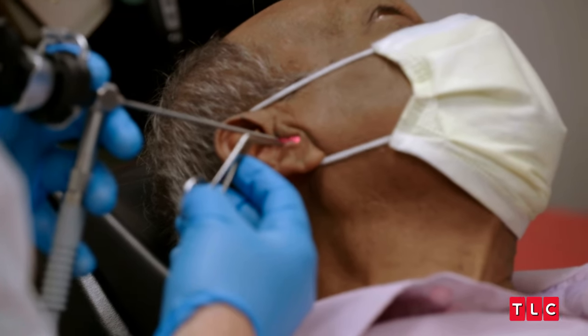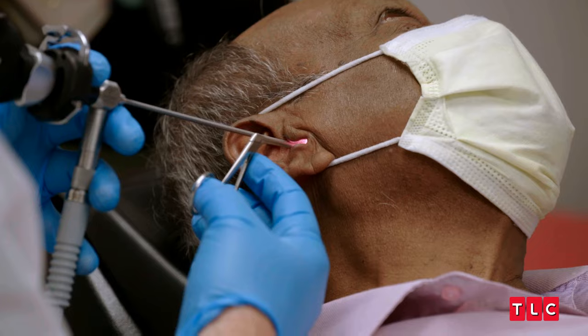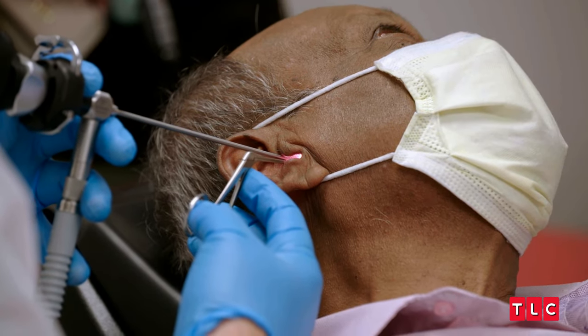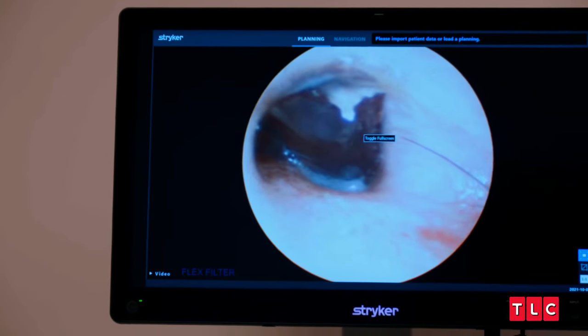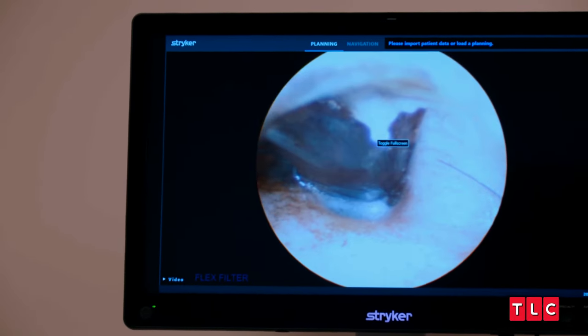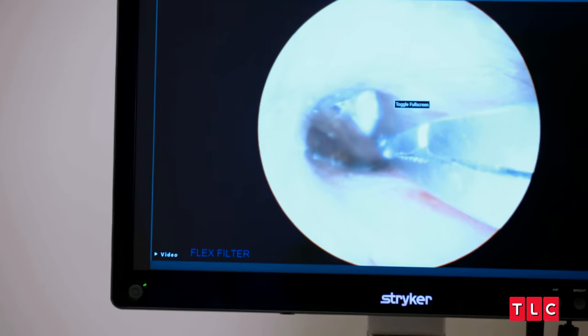I'm gonna use these tiny alligator forceps to remove the bug. I'm using a very small telescope, so I'm able to put instruments inside of his ear. There's an instrument we call an alligator — we probably should find a better name for that, because every time I ask for an alligator, people are kind of like, what? It looks like a very small grasping instrument, and it's delicate, and you're able to grab small things out of the ear.